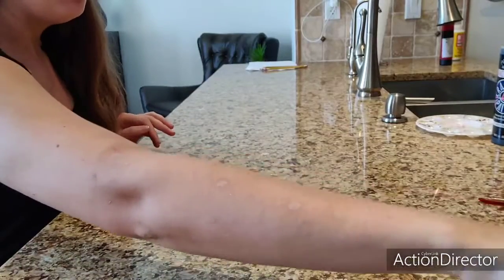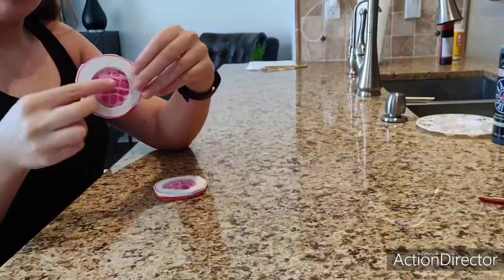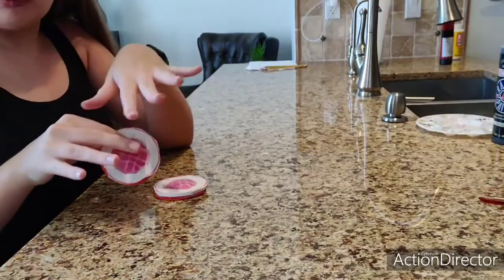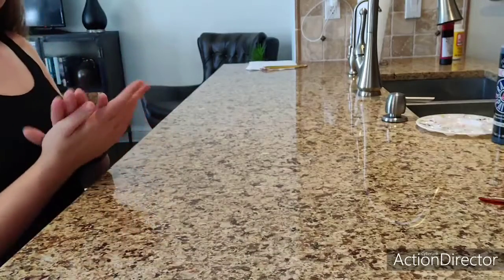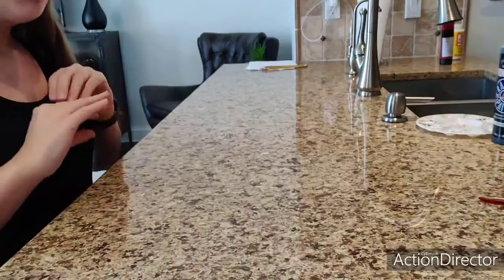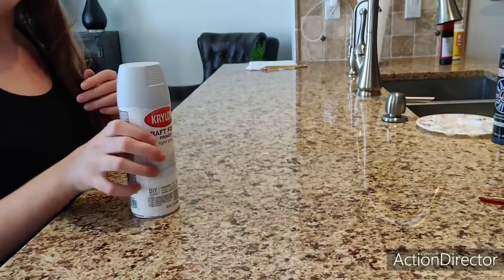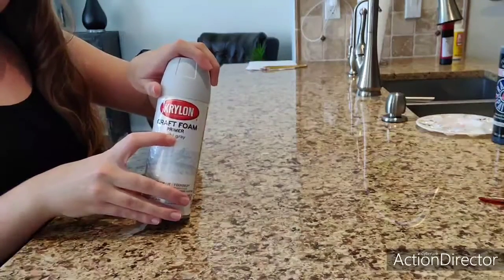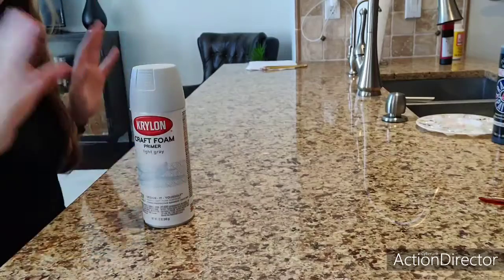So what you'll need first — of course you'll need these from what we made last time. These are the portable speakers. Basically what we're going to need to be working with: I'm going to paint one on video and do the rest on my own. Next, for priming — if you have your own way of priming, great. If you're using a spray primer, please use it outside. I use a craft foam primer in light gray so I could get more color going.